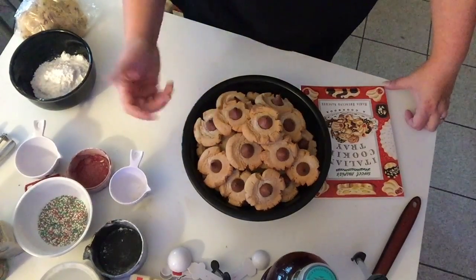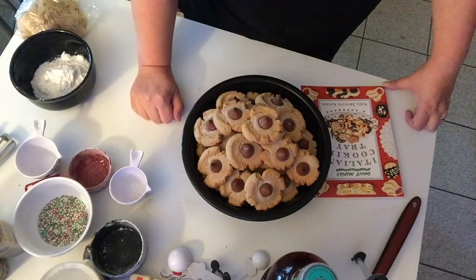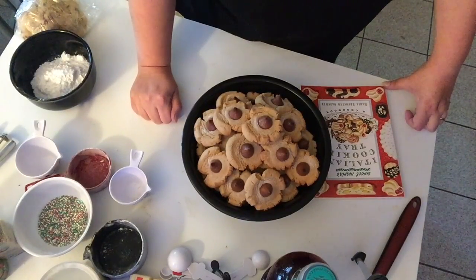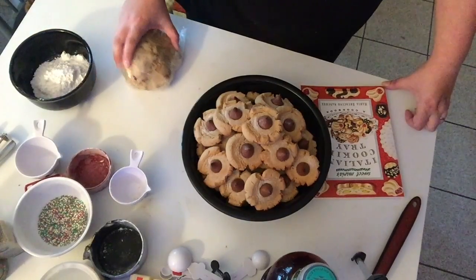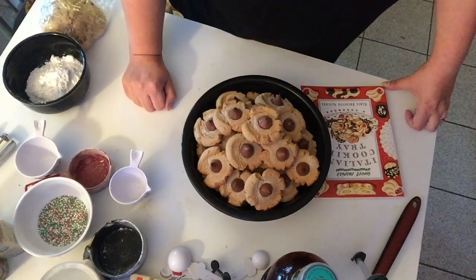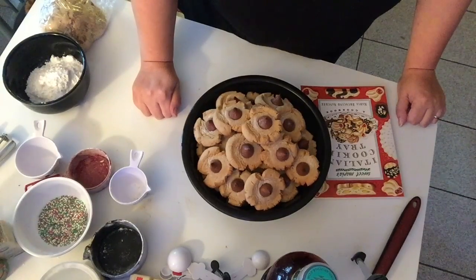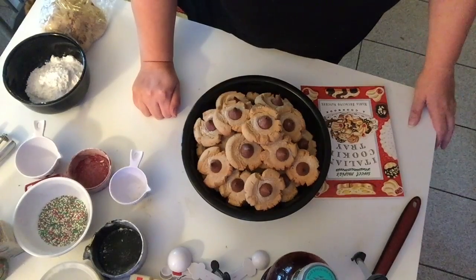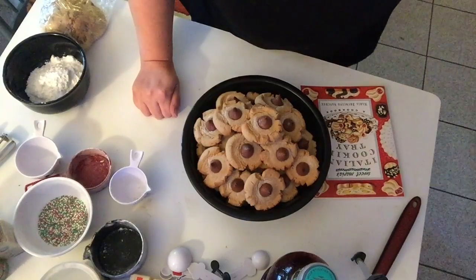I'm going to be taking the dough for the cookies I started earlier out of the refrigerator now, and we'll be making those next. I hope you enjoyed this — if you did, please give me a thumbs up. I look forward to making a few more videos in the next couple of days. I've been very sick so I apologize for not being able to upload sooner. Merry Christmas and have a good one!